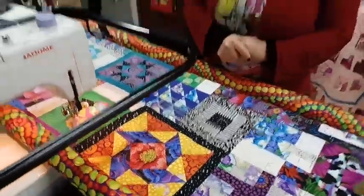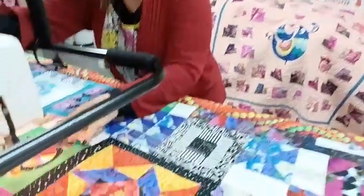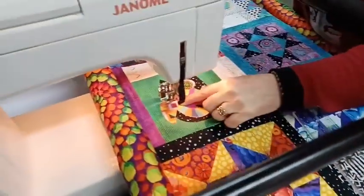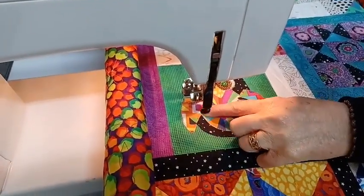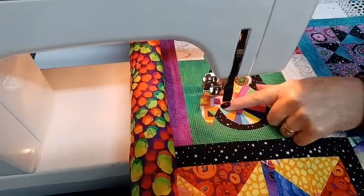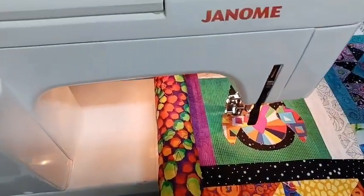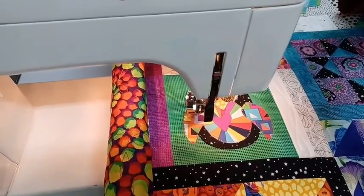I thought I'd just pop in and say hi — I'm still quilting and let you see me do a bit of quilting. I'm just over here on the owl. I've got a red variegated thread on, and I'm just going to do some echo quilting around the body of the owl here to complement this red stitching that we've done.